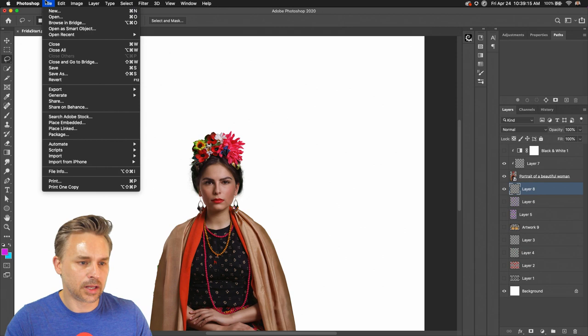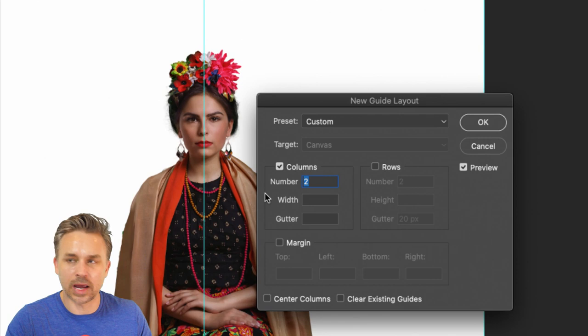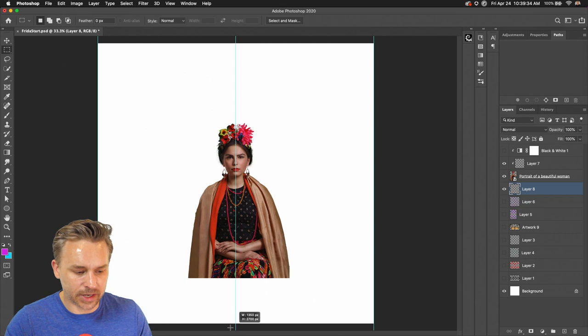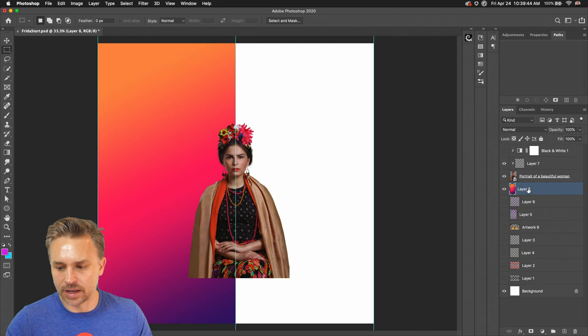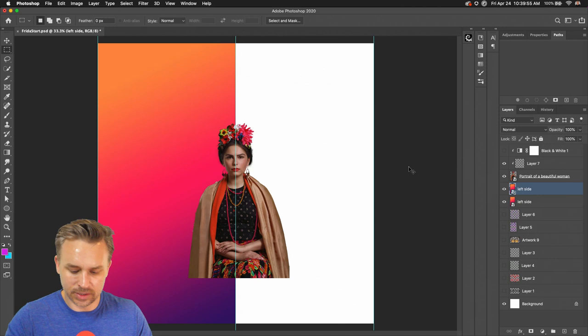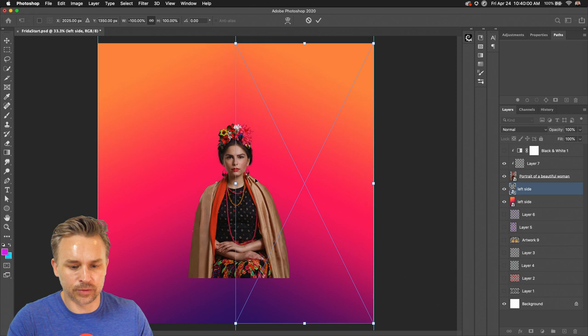Let's create a new layer. I'm going to go to File — Rows and Columns — and have two rows, so now I know the exact center. I can have a left side and a right side. I'll fill this side, then turn this into a smart object — this is going to be the left side. I'll duplicate that layer, transform it, flip it horizontally, and move it over. Now we have the right side.